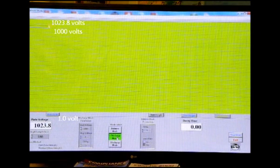The bolt line is 1,000 volts. Above that bolt line is the thin line, and that's at 1,023.8 volts. When it crosses the bolt line, it will initiate the timer at 1,000 volts. Decay will take place from 1,000 volts to 1 volt, and that should happen in less than one second.